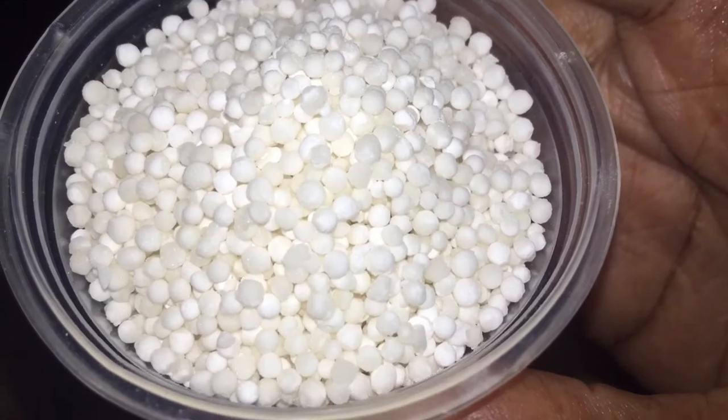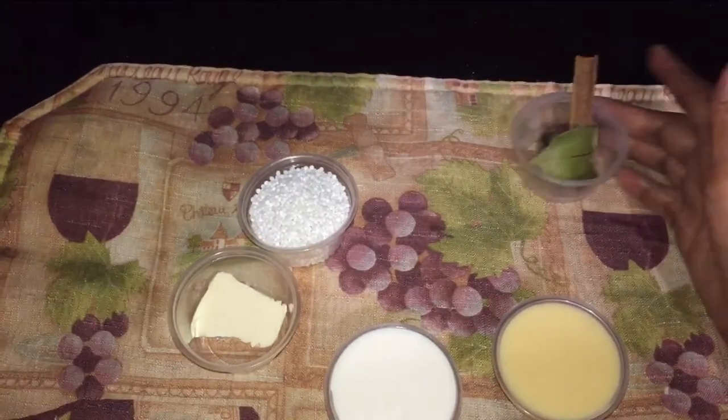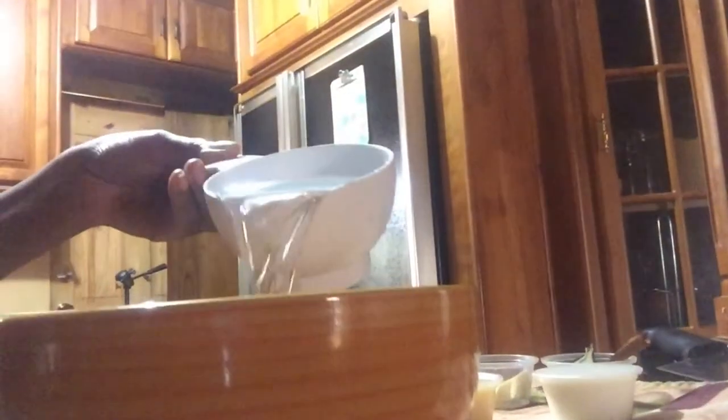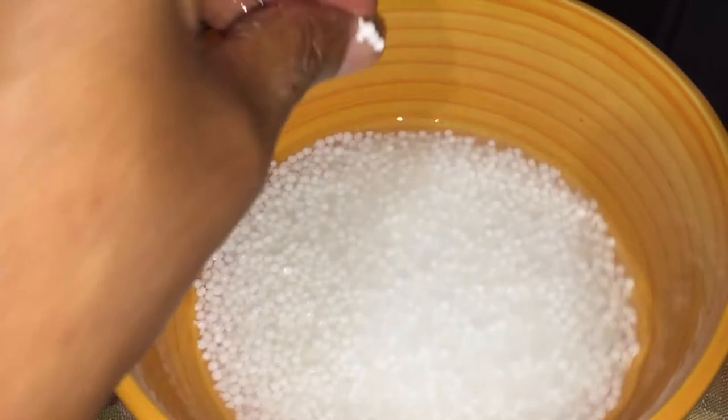You see this nice chalky-looking color. We're going to put that in some water to soak for 10 minutes. Put one third of a cup with one cup of water and let that sit for between 10 to 15 minutes until it is swollen.